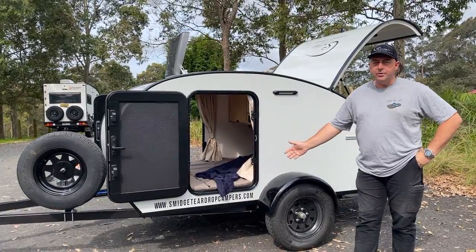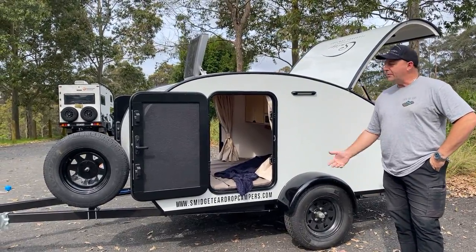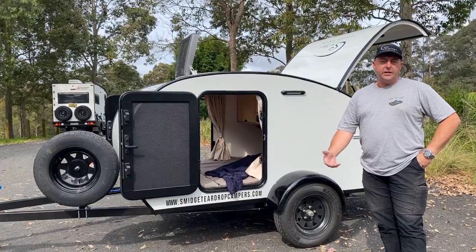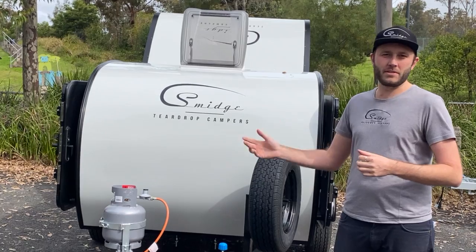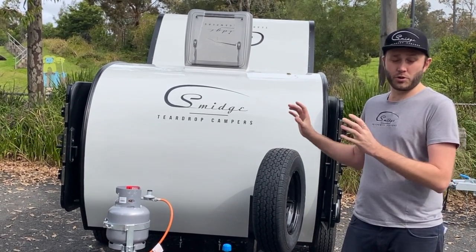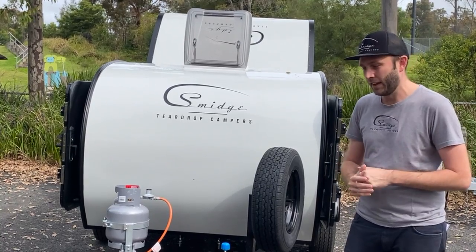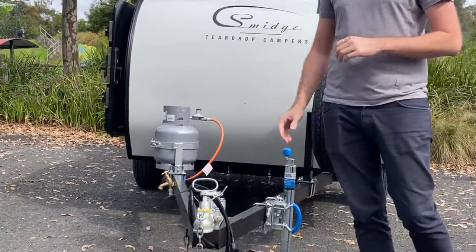We've designed the teardrop to be more of an on-road vehicle for those wanting to travel on highways. It's designed to be lightweight and easy to tow — suitable for most vehicles on the road, including some electric vehicles, and we also get buyers who tow with motorbikes. It's easy to hitch up, and there are increased safety braking systems across our whole range.